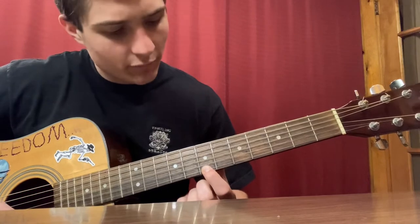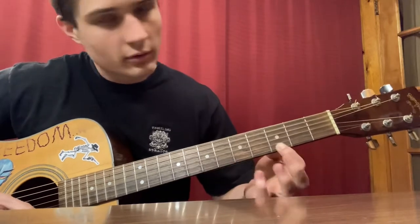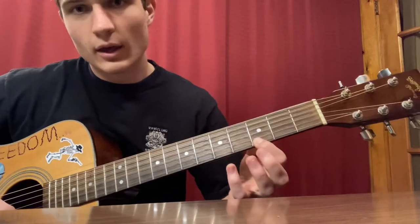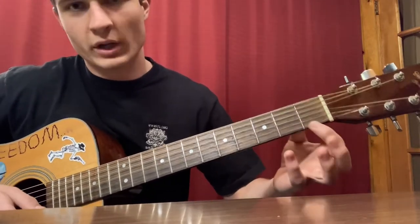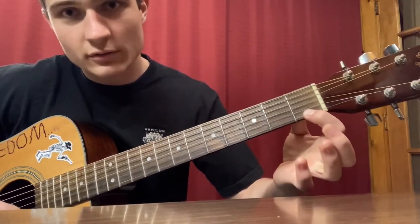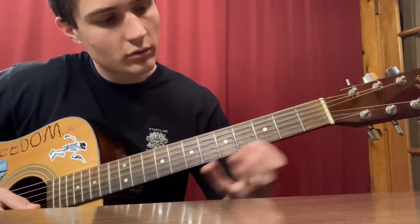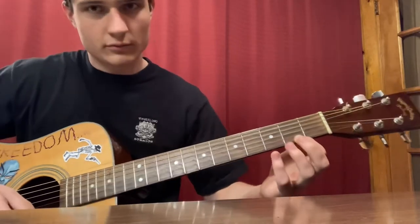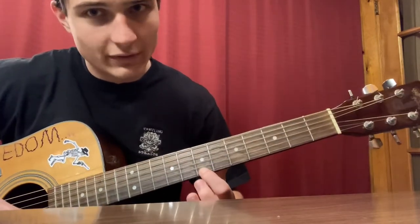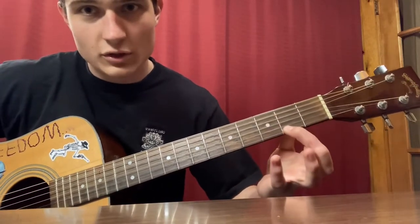First note: E string seventh fret, down to the fifth fret, same string, then down to the third fret on the same E string. Now we've got a tricky part — there's a slide here on the same E string from the first fret to the second fret. So to recap: seventh fret, fifth fret, third fret, then slide from one to two.